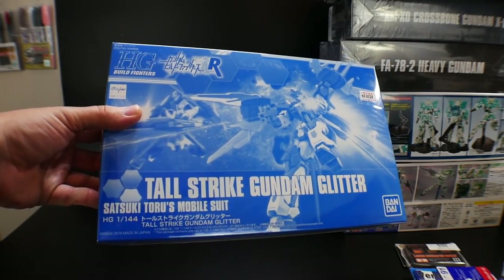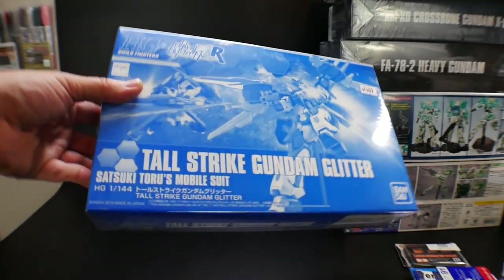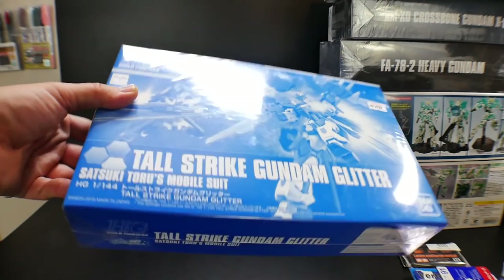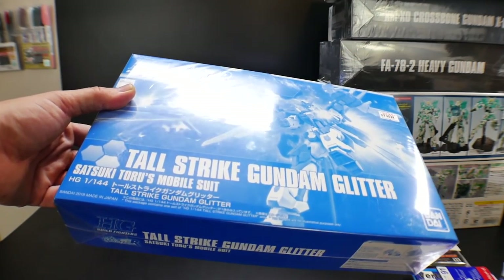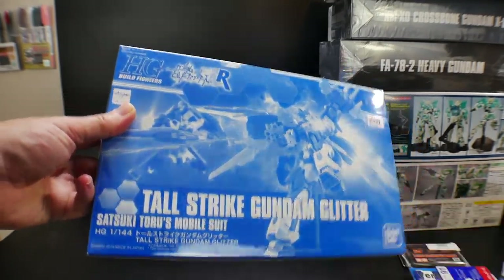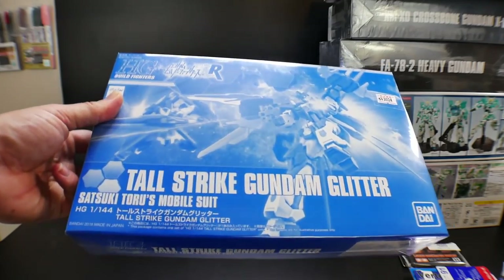Next is the Tall Strike Gundam Glitter. I really love the binders — it has like an H2 look to it. I like the overall looks and it's really going to go well with the Amazing Strike Freedom right over there in the corner on the shelf.